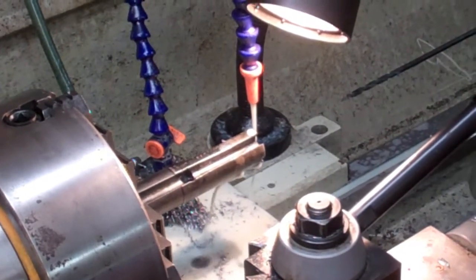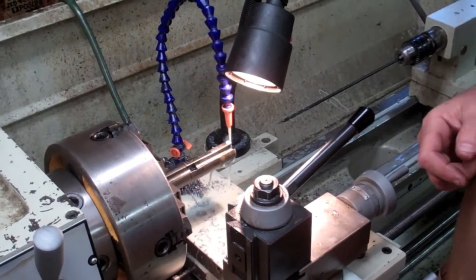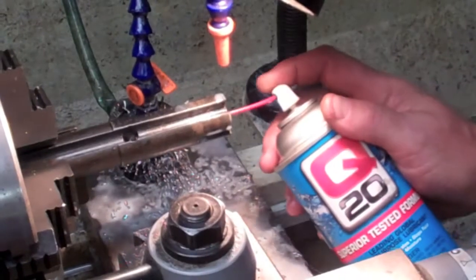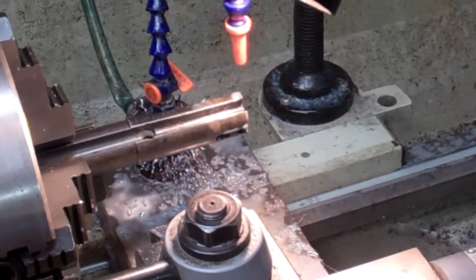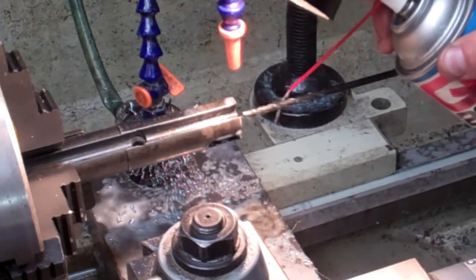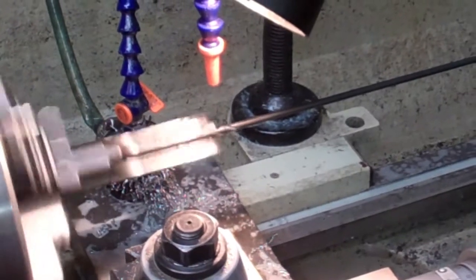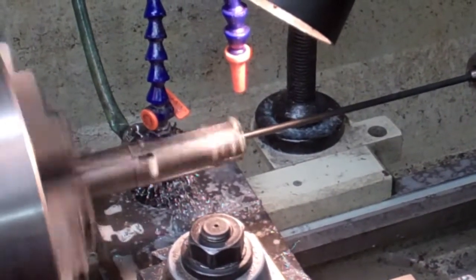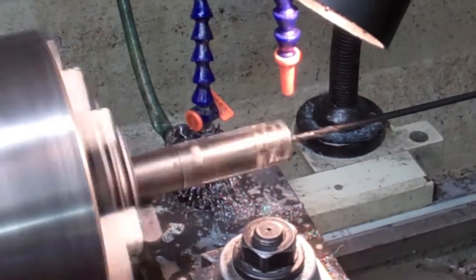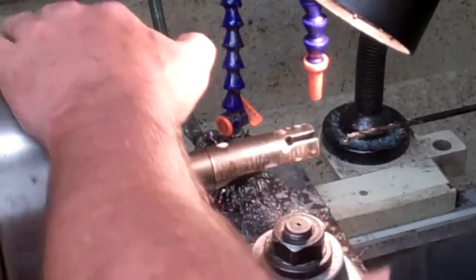If you get a buildup of chips in these deep holes, it's going to bind on your flutes and snap your drill bit off in there — then you're up the creek without a paddle. I'll put a little cutting oil up in there and also on the bit. You don't want to jam the bit all the way in hard; go in kind of slow until you feel it just touch, then drill a little more. Blow some more of those chips out of there as you go.